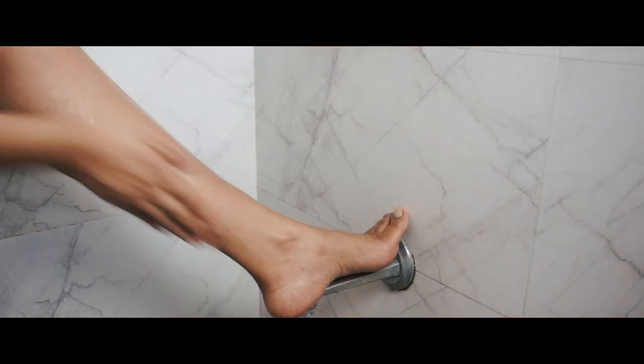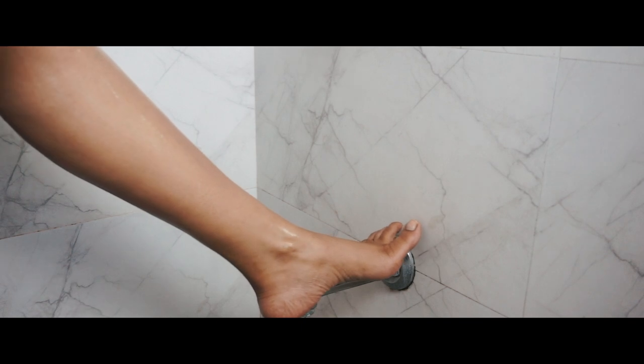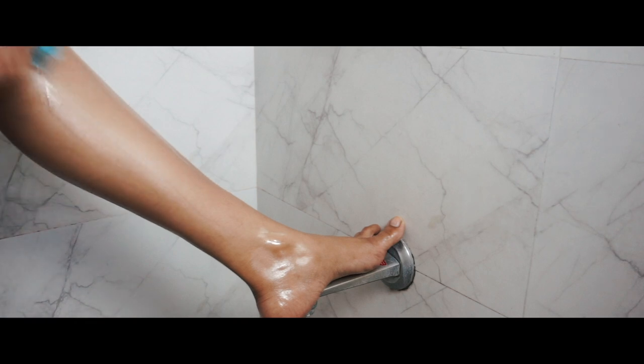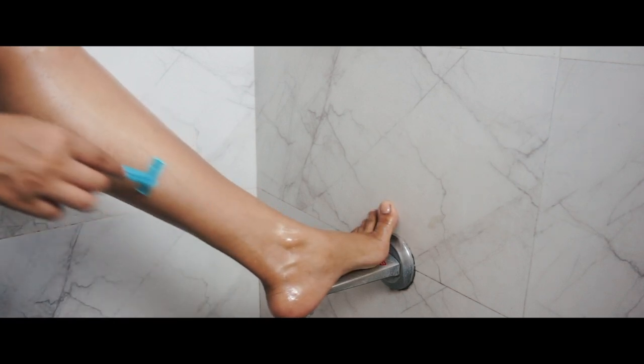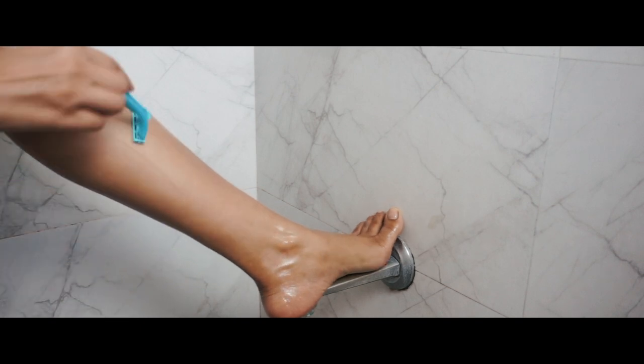We've all heard about shaving the body but have you tried shaving your body with organic coconut oil? It's best to avoid strawberry legs, razor bumps, ingrown hairs, or even dark areas on your body. And it's great to add moisture to the skin.